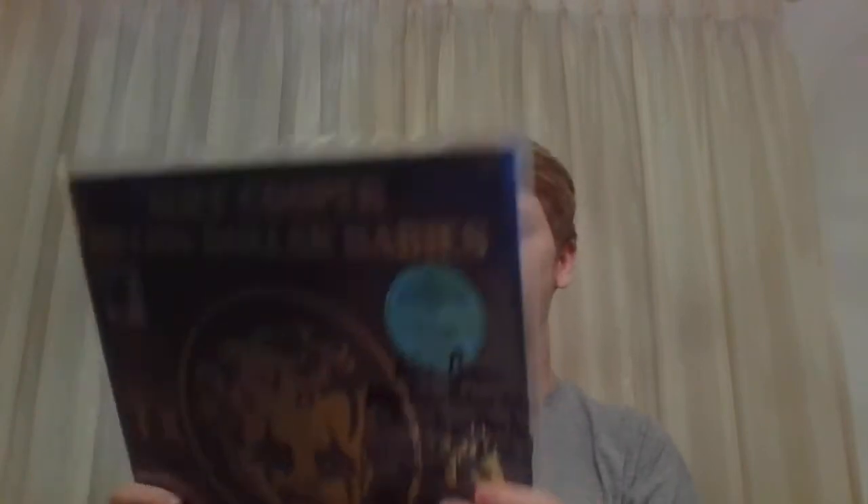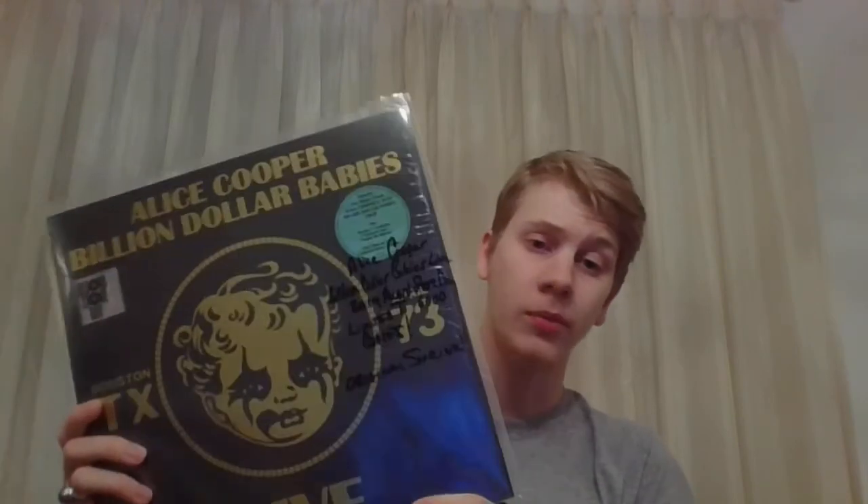Finally, I've got Billion Dollar Babies Live. This is also Record Store Day 2019 — they put out a lot of really good Alice stuff. I'm really looking forward to Record Store Day 2019 because they're putting out a full Special Forces show, officially released, so that's going to be really cool. This is basically what was on the Billion Dollar Babies Deluxe CD from 2001 or 2002, on LP. But it also has a 45 in it which contains two additional songs. This one is out of 6,000 copies worldwide.